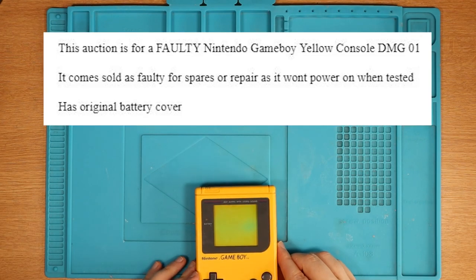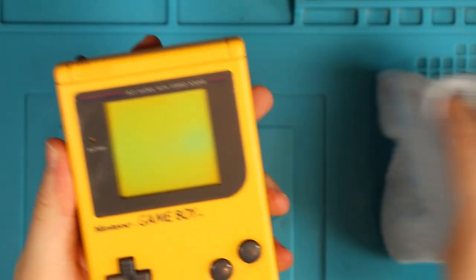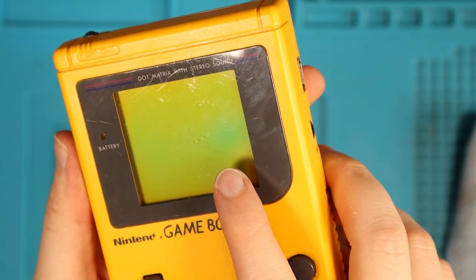The listing on eBay states it's sold as faulty for spares or repair as it won't power on when tested. Even the screen lens itself looks pretty decent. We have a few scratches, but you can also see a tiny bit of screen burn here. Just a tiny bit - we'll have a look at that more in a second.